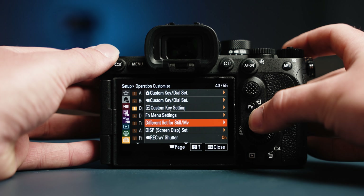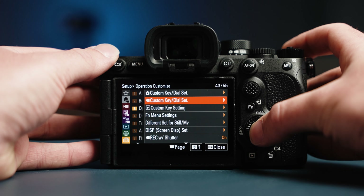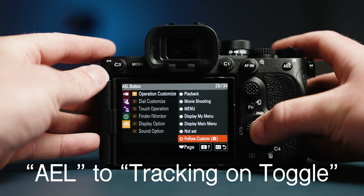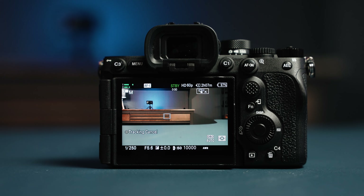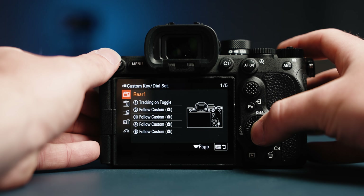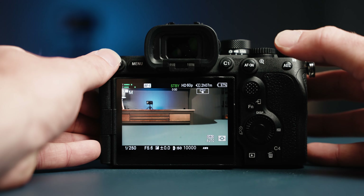Now let's set up some more custom buttons. Press the Menu button, go to the last menu, scroll to the third page, and this time choose Custom Key Dial Set — for either photo or video. I set my AEL button to Tracking on Toggle. Go to the AF-MF menu, Focus Area page, and choose Tracking on Toggle. This allowed me to toggle the new AI Tracking Autofocus without the touchscreen, which I don't have access to underwater. I just press it to start tracking and press it again to end tracking. There's also a Tracking On option, but you have to keep the button pressed to track. I found it easier to keep a stable shot with both hands on the handle.